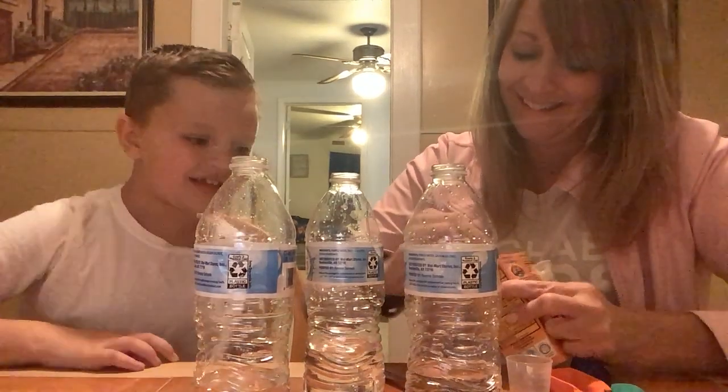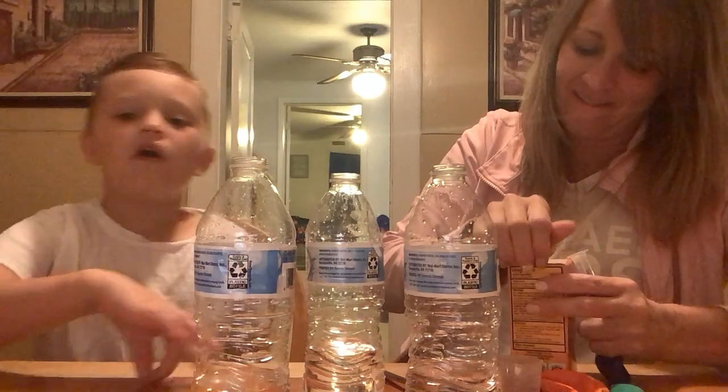Hey bros, it's your boy River Lee and today we're going to be making explosions. Each one of these has vinegar in it, and then we're going to add baking soda into the balloon. Then we're going to put the balloon on there and the vinegar is going to go in there and the balloon is going to blow up. Hopefully they don't shoot vinegar or baking soda everywhere and we don't make a mess.